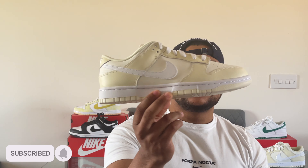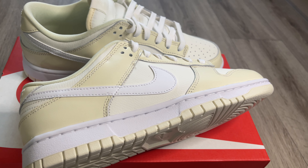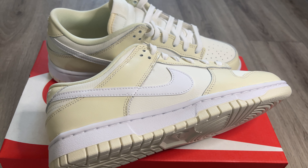This is the coconut milk Dunk Low and I have to say this colorway is absolutely incredible. I think this shoe is absolutely perfect for summer and it was a very unexpected shoe in my opinion. I actually saw these on the Nike app and didn't think too much of them, but getting them in hand, the materials are a lot different from what you get from a normal general release Dunk Low. Looking at the layers of the shoe — the toe box and the side panel — you get this really nice buttery leather in that coconut milk colorway.